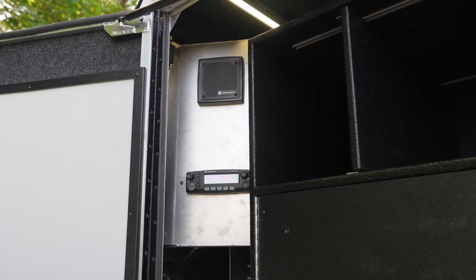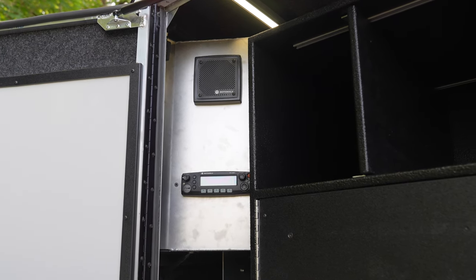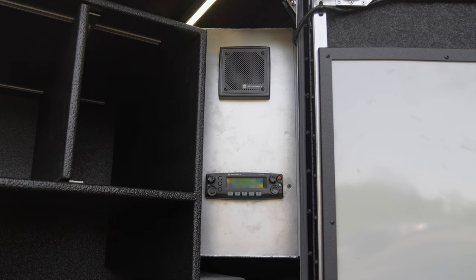We have our two radios per side with our speakers cut in. They'll be mounting the microphones later with them.